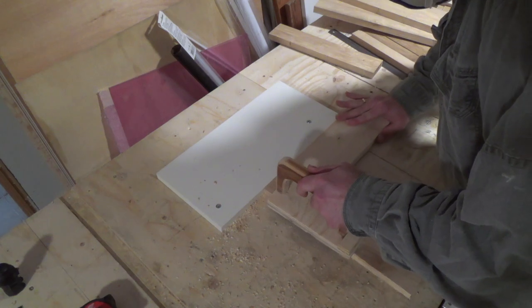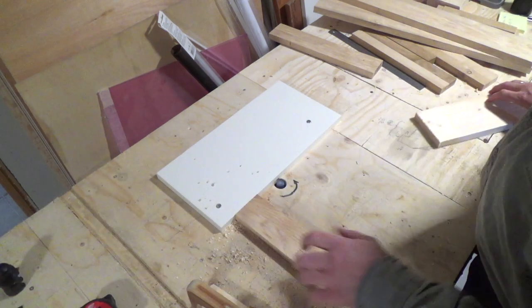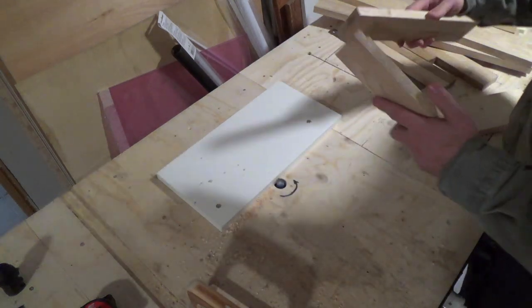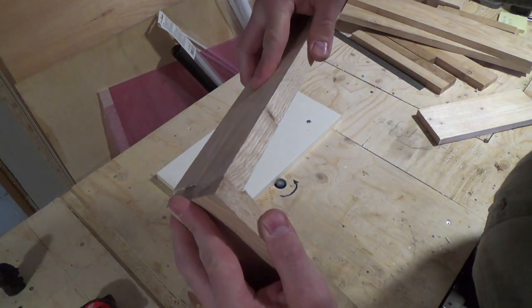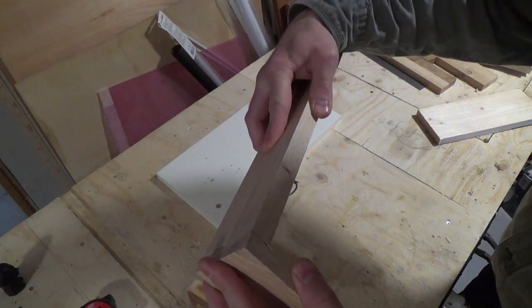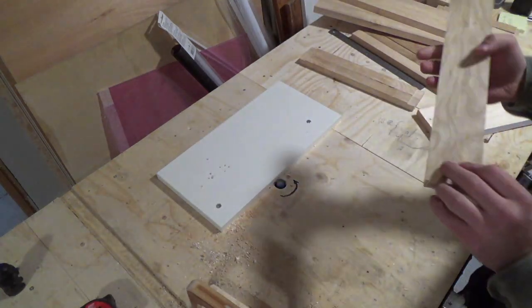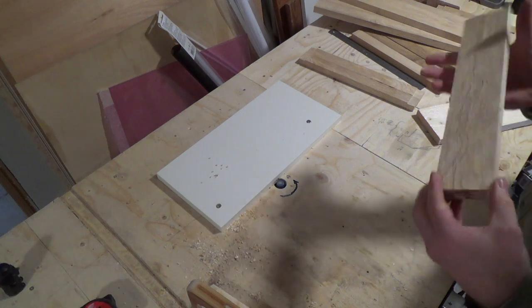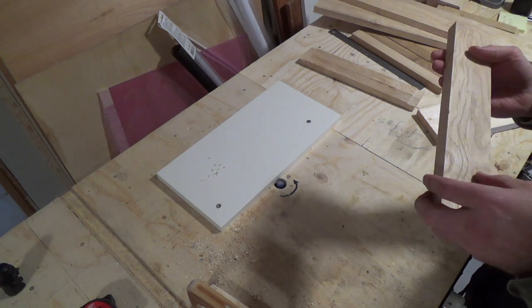Then I could just go to town on all the work pieces and cut the rebates. I did this doing very shallow passes, only raising the router bit a little at a time. Here you can see the fit is quite good, but I still need to cut the rebate deeper. At this point I really needed to make the decision on which side of the boards I wanted facing out.